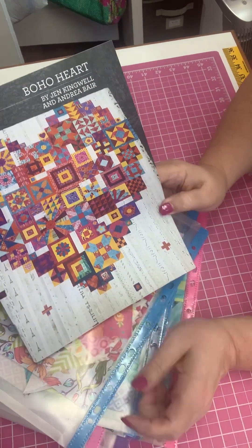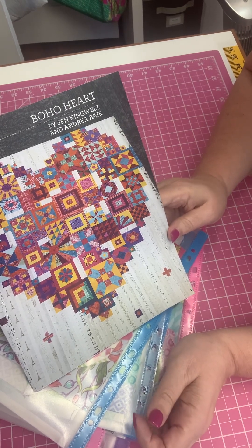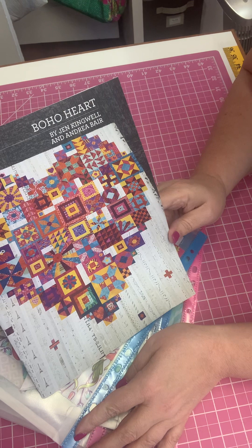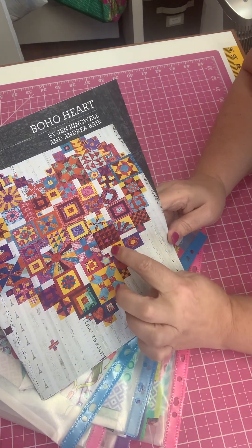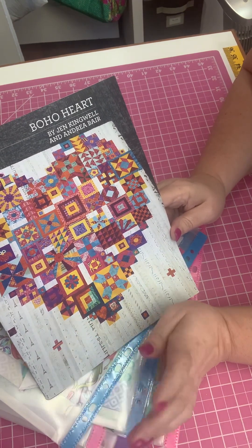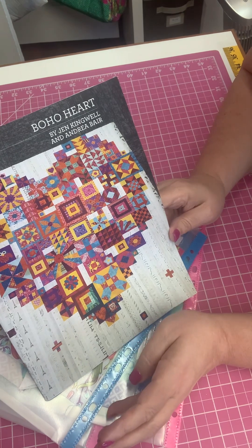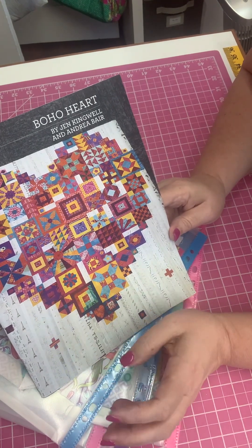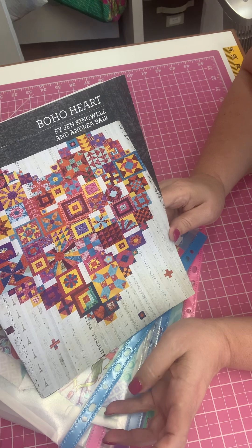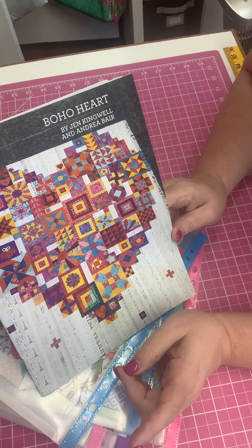There are a lot of blocks and getting to be more and more, so I started to think about how I can organize this in a way that makes some sense and not be hunting through all these blocks I have finished — especially when my blocks don't necessarily look like their blocks as far as color placement. What I came up with is: find yourself some envelopes, some large zip-lock bags, some file folders — something you can use to organize your blocks for each group, and then possibly even sub-organize into sections.